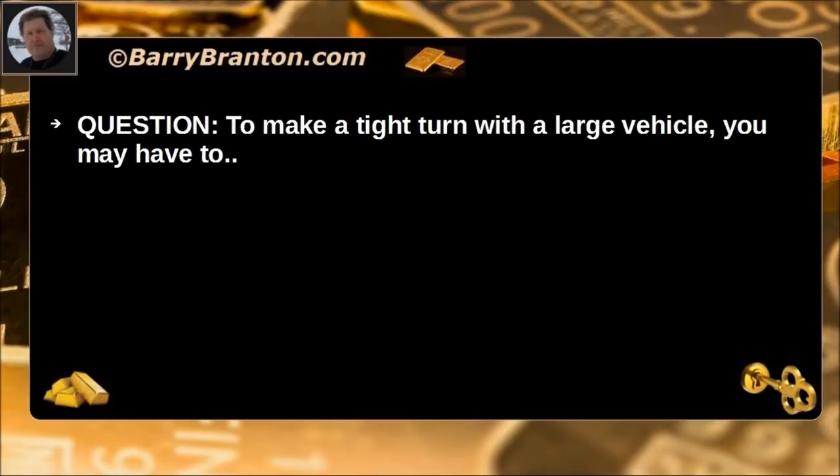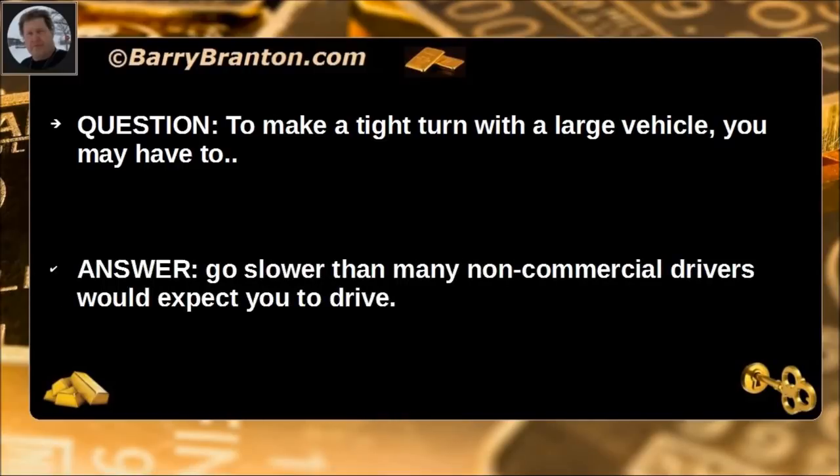To make a tight turn with a large vehicle, you may have to go slower than many non-commercial drivers would expect you to drive.